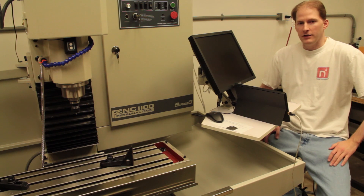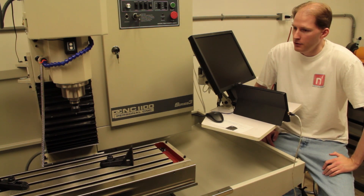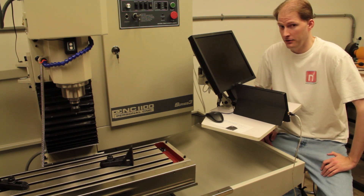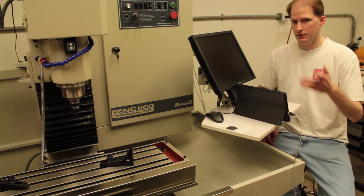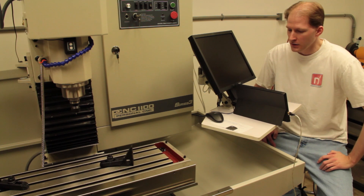I've had my Tormach PCNC 1100 here in the garage for a while now, and thought I would put together a video about what it was like having it shipped, delivered, getting it down the hill, into the garage and getting it set up, and maybe make a few comments on some things I had not seen videos made on already.